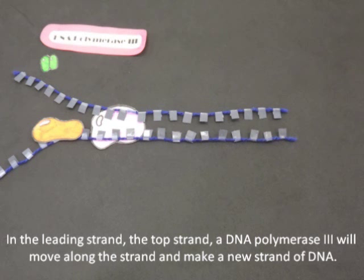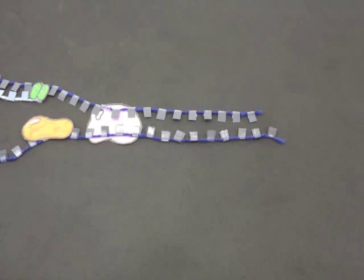In the leading strand — the top strand — a DNA polymerase 3 will move along the strand and make a new strand of DNA.